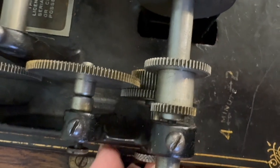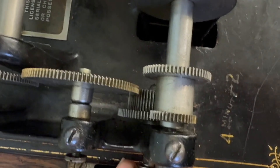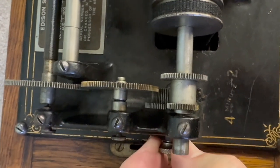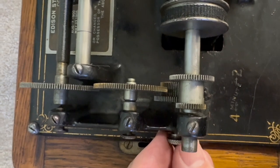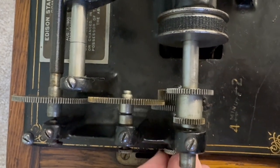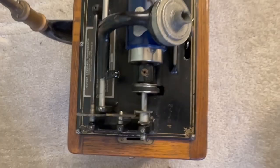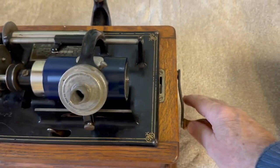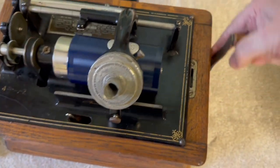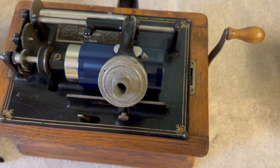This is the more modern of the two models that I have, and it's notable for having a two-speed gear train. You can see how the sliding gear changes speed to two minutes or four minutes playing records. There are two different record styles with different pitches on the record itself. It has a clockwork motor, so it doesn't require any electricity, and once it's cranked up, it'll play about two records before it needs rewinding.